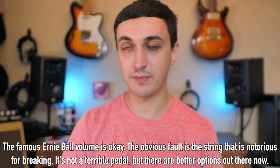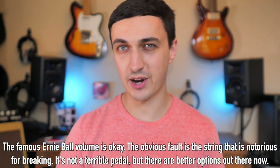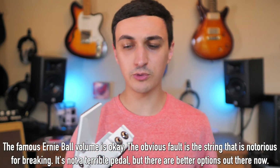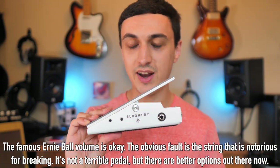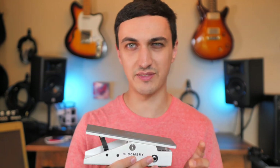Ones I would stay away from: there's currently a sale on DoD pedals, but I would not get the DoD expression — I've heard a lot of people had it break on them after a month or even a week of use. It's just not a reliable piece. And the Bloomerie is a very expensive one, a great idea, but very poorly executed in my opinion. It's broken, and there are just so many poor things done with it, it's not even worth looking into.